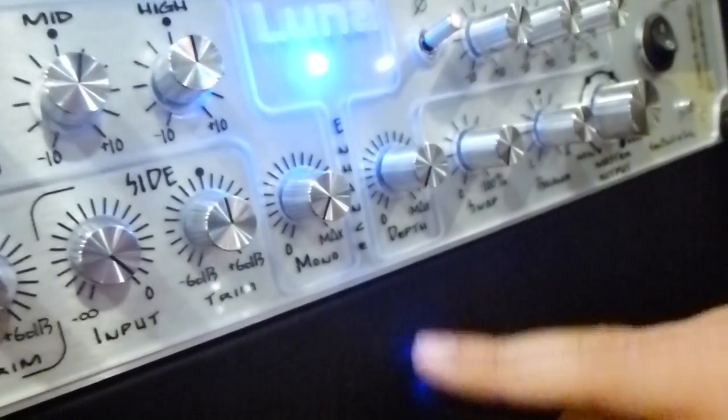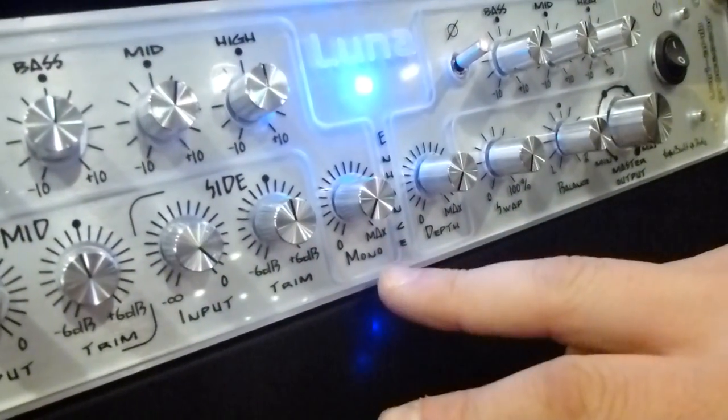It can allow you to shape completely your stereo information. You just act on these three parameters: mono, depth, and swap. The mono enhances the compatibility between left and right. And the depth enhances the depth information of the...